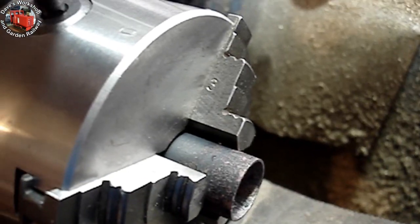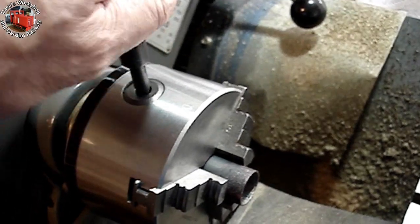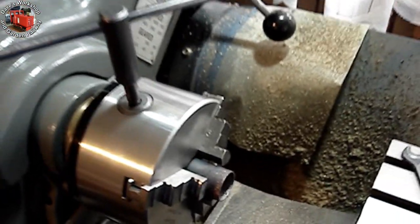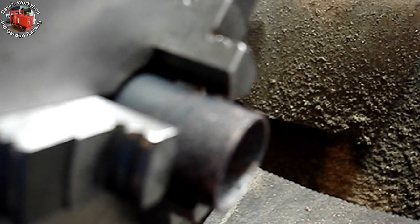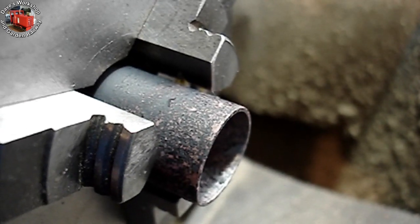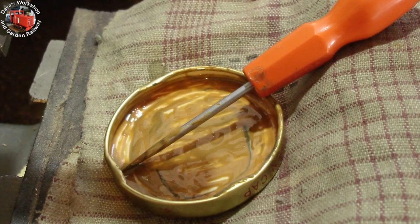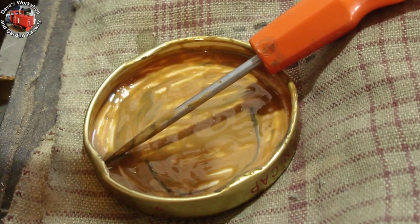I finished the cylinders using the abrasive sludge from Brasso polishing liquid. I evaporated a quantity of Brasso and then mixed oil with the remainder to make a paste that wouldn't keep evaporating. All the former abrasive paste was removed from the lap and replaced with the Brasso paste.